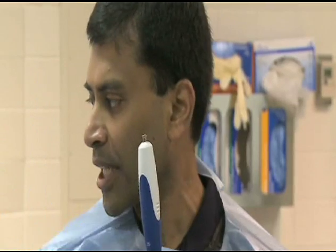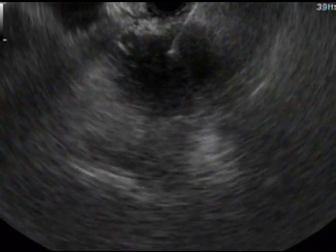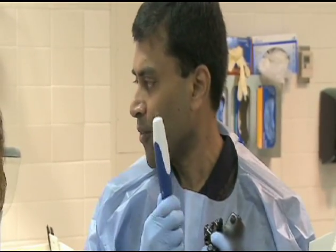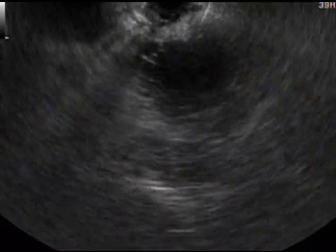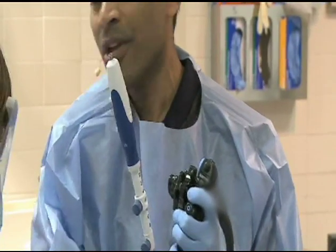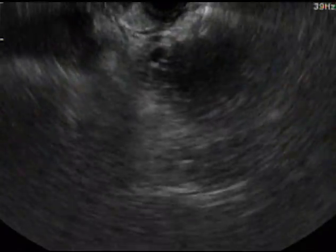We will go through this particular angle once and then subsequently retract the needle to the tip of the mass, take a different position, go back, and then take a different position. For this, the needle has to be highly flexible. I'm going to withdraw the needle to the tip of the mass and use my elevator, tip down, or tip up — or move the scope — in any combination of movements to get a different position in the same mass.